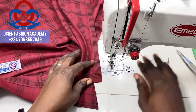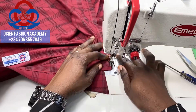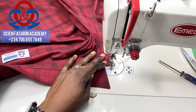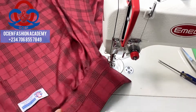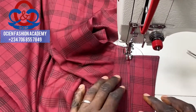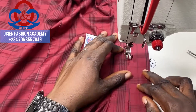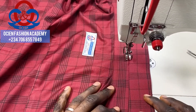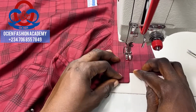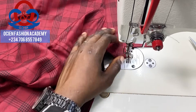Top stitch the edge of the collar stand — just at the edge — this makes your collar very fine. Ensure your lines are straight; this is very, very important. Focus on the presser foot to ensure your lines are very straight, then reinforce at the end.